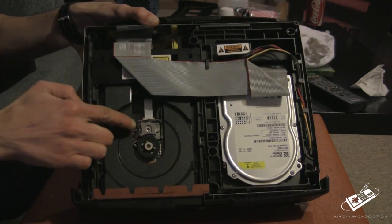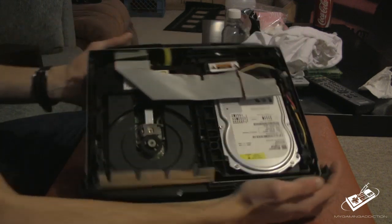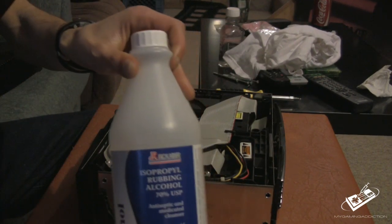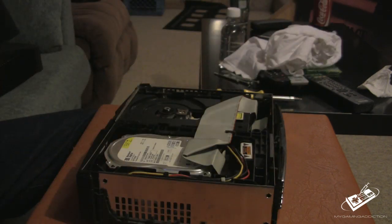Now what you're going to be able to see is the laser, the eye, and the spindle right here. So what you want to do now is grab isopropyl alcohol, Q-tips, and a cotton shirt.